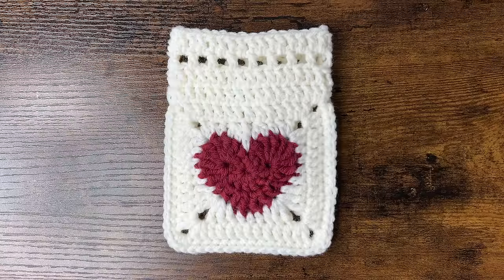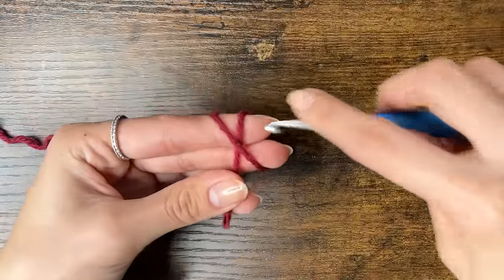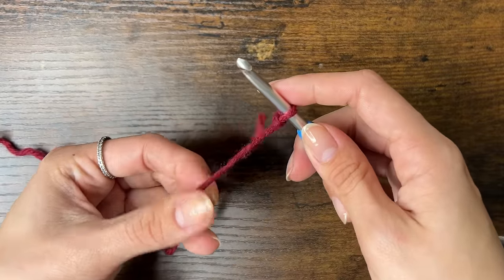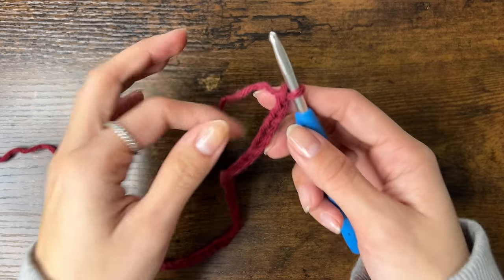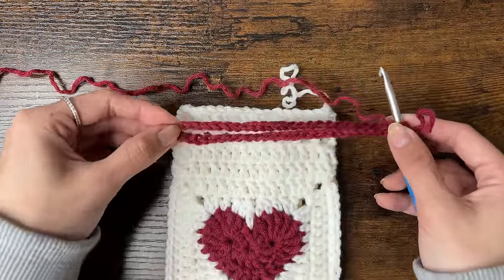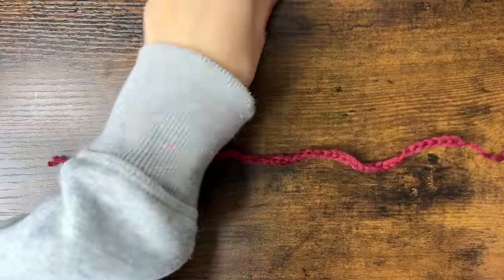Now we're going to make the strings. Make a slip knot with a short loose end and chain the length of the string you want — I did 50 chains, which when folded in half is a few centimeters longer than the width of the pouch. Cut the yarn short, pull through with your hook, tighten the knot, and make another string.